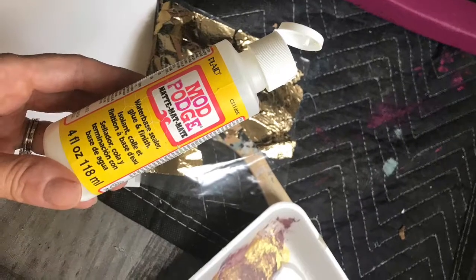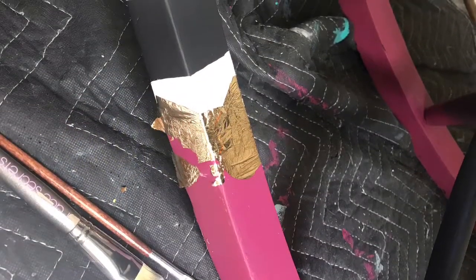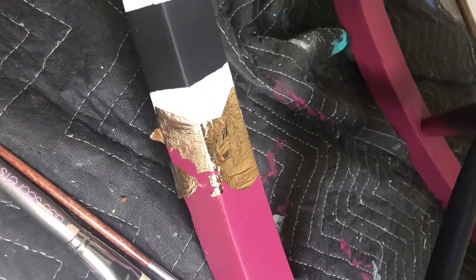Using Mod Podge, I applied it to the area where I wanted the gold leaf to adhere. This was in the areas where the stripes would meet the color.